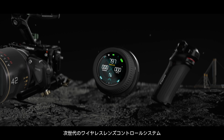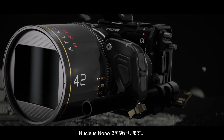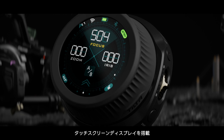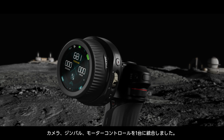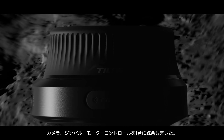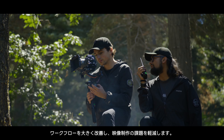Introducing the next generation of Nucleus Wireless Lens Control Systems: Nucleus Nano 2. Upgraded with a touchscreen display and featuring a new handwheel, control handle and motor, Nucleus Nano 2 integrates camera, lens and gimbal control, greatly improving workflow and easing the challenges of filmmaking.